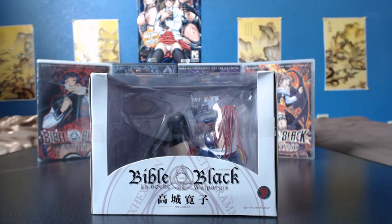What's up guys, Hector here with an anime figure unboxing. This time I have Hiroko Takashiro from the best-selling eroge Bible Black. For those that don't know, eroge is a word that combines erotic and game together, so this is basically an adult video game. A short time later, a number of adult animated movies, also known as hentai, were released based off of the game.